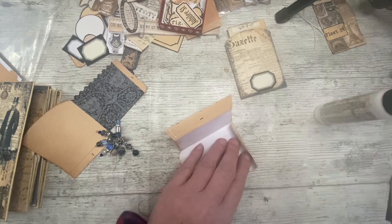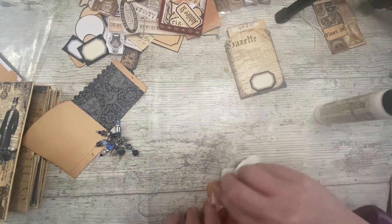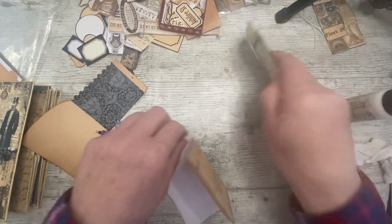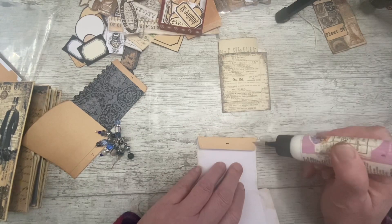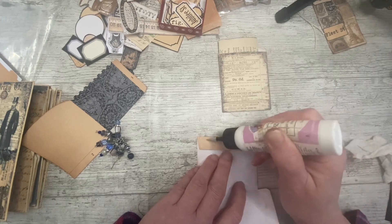Did you spot my error straight away? It's a good job it's not glitter. I want that one and I do want it over the top. I should have realised there wasn't a number on it. That one's nearly dried now.